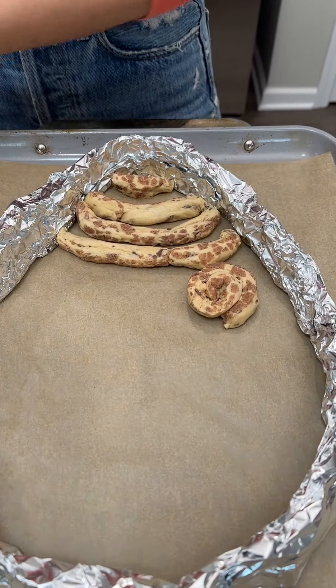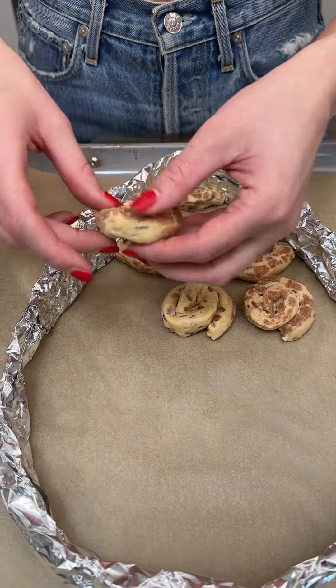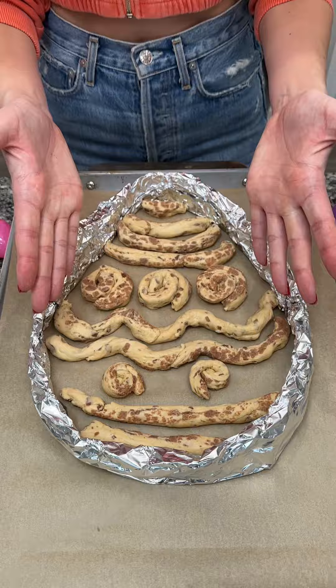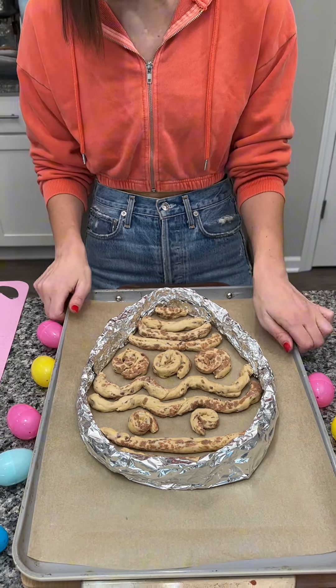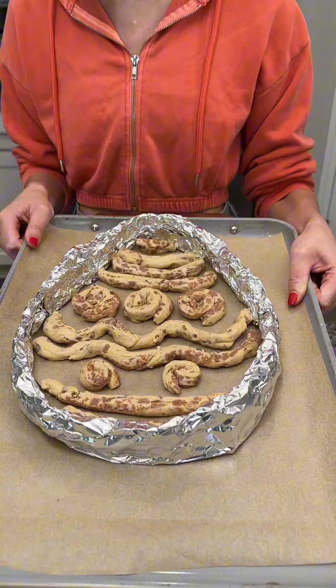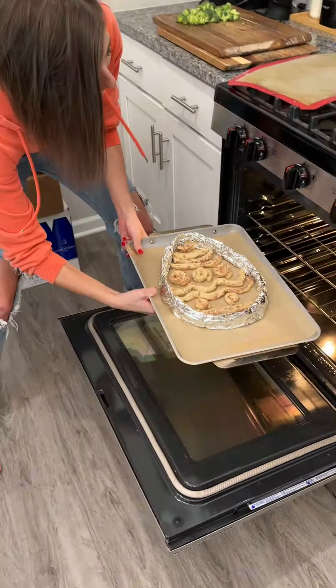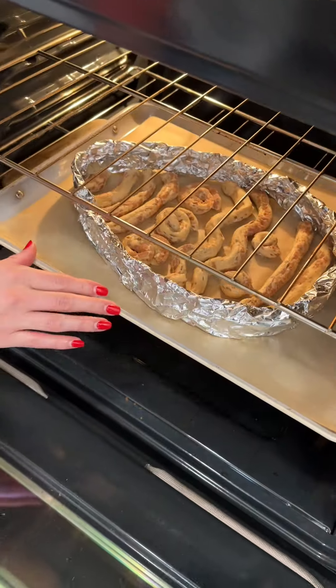I made a couple of my own little mini swirls and we're gonna put those right in the middle just like this. This comes out so cute! We put our last one in the bottom here and we have our cute little Easter egg design. This is gonna go into the oven at 400 degrees for about 15 minutes.